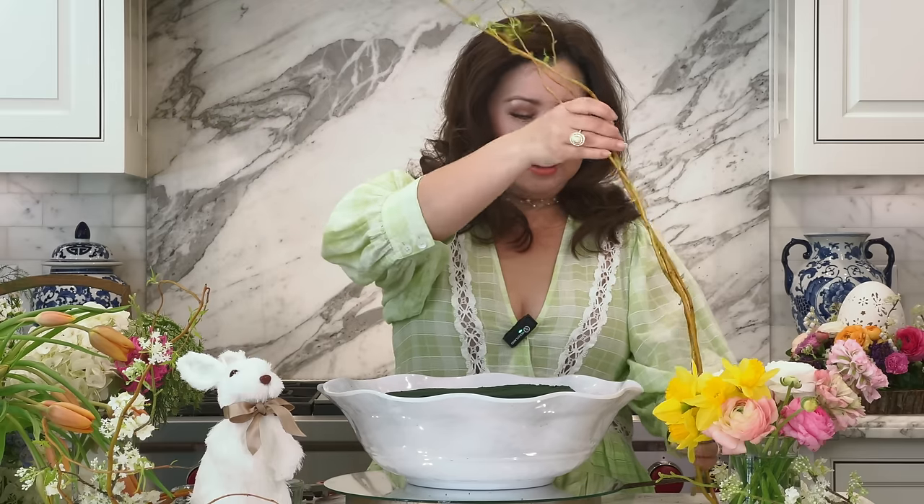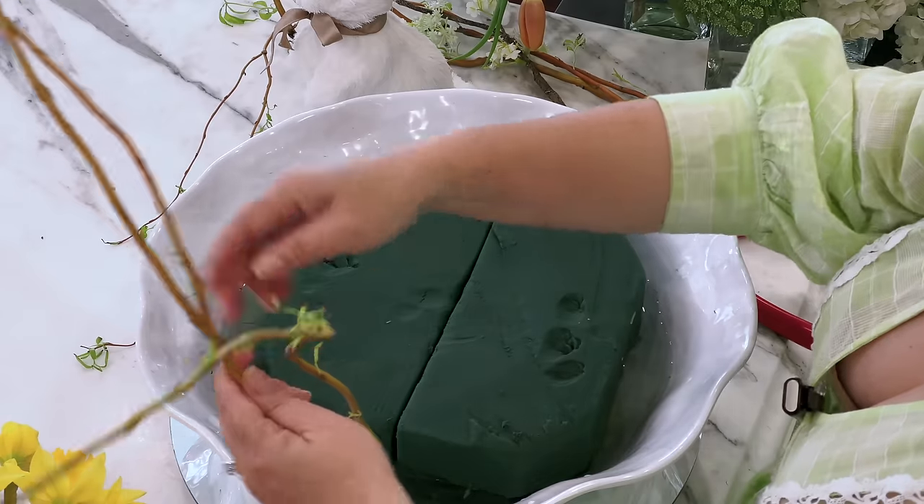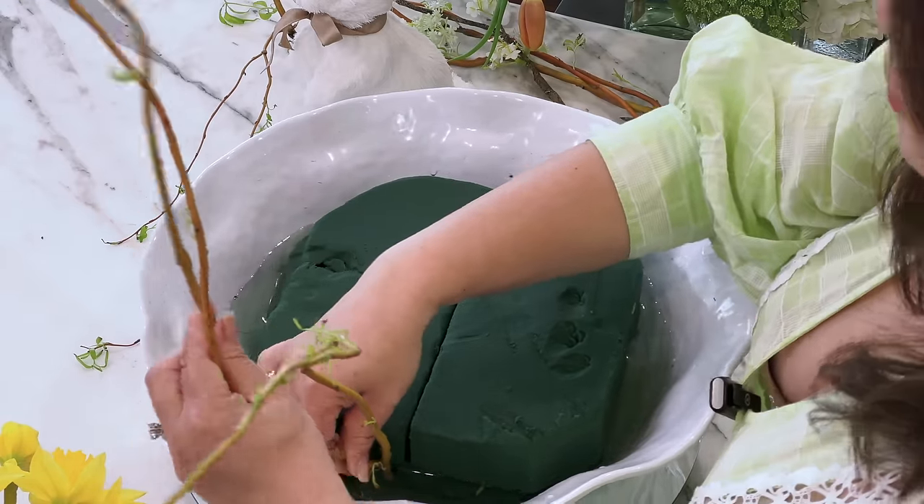For basket handles, we're going to use these beautiful curly willow branches. Occasionally at the flower market I'll find leafed-out curly willow — it's really beautiful, so spring, with that pale green I love. Curly willow branches are very pliable because they're young and have a little bit of foliage. I've got three pieces here that are about the right length, and I'm going to set them in the floral foam. I've got two pieces of floral foam fitted in this bowl.